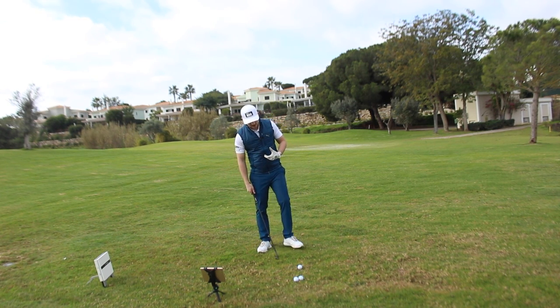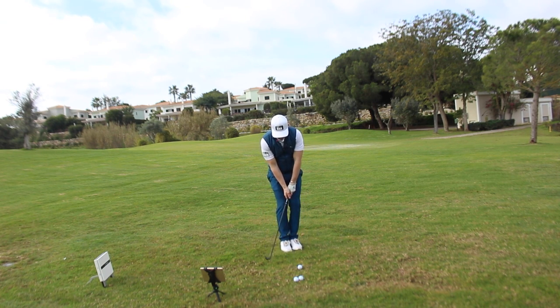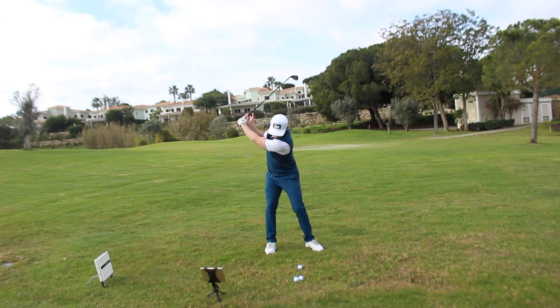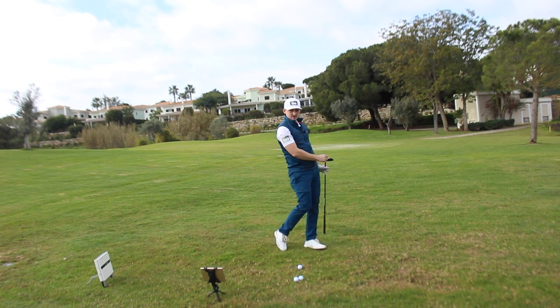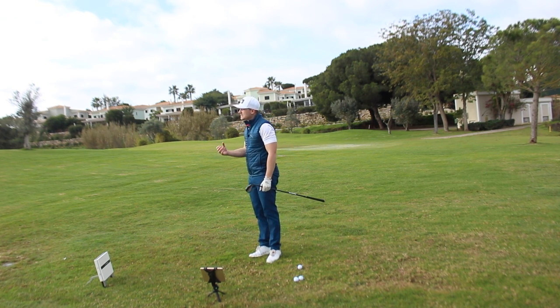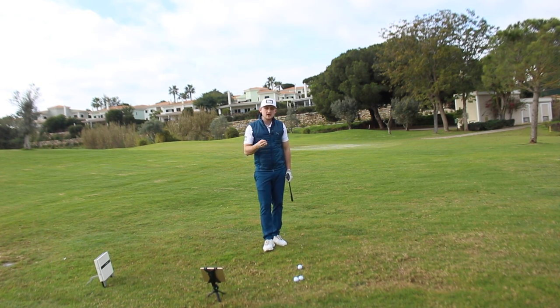If I had a driver and I wanted to hit 300 yards, I wouldn't stand very narrow with a short swing. So why do we sometimes stand to a pitch shot with a wide stance, take a very long swing, decelerate into the golf ball and hope it goes the yardage? It just doesn't work — it's hard to do, it's hard to control. So point number one: matching the setup and the speed and the length of the swing is absolutely key.